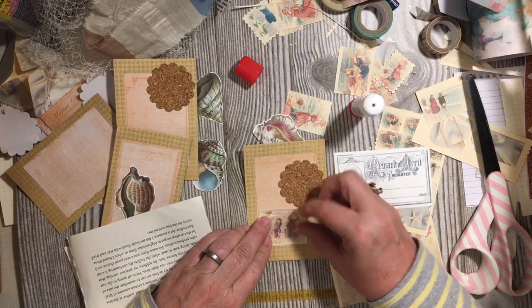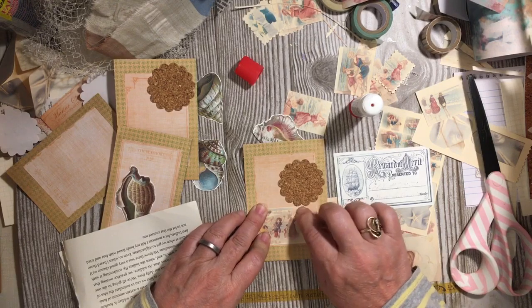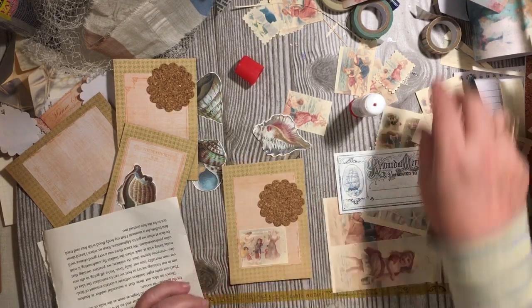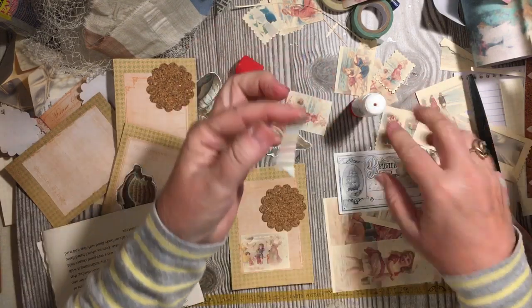We can always go back and add some of those because I do still have a couple more of the pages from the scrapbook paper. And of course I can print more of the digitals. There's that. Then I do have this washi tape — you've seen it before but we're getting down to the end.